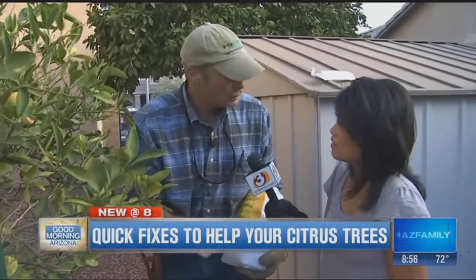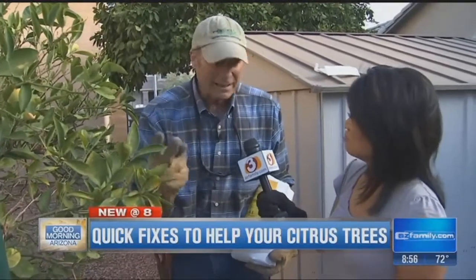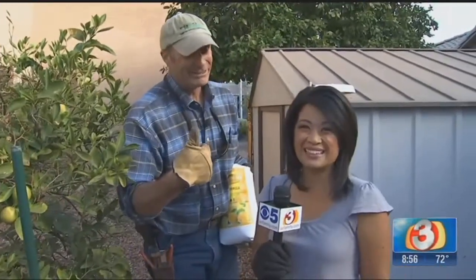Once you get to spring, you're going to do it all over again. So how often do we do it? About three times a year — Labor Day, Valentine's Day, and Memorial Day — and you'll be on your way towards a great looking citrus tree all year round. And that's why he is Dave the Garden Guy. Had to go to the professionals because this sorry tree needed some help.